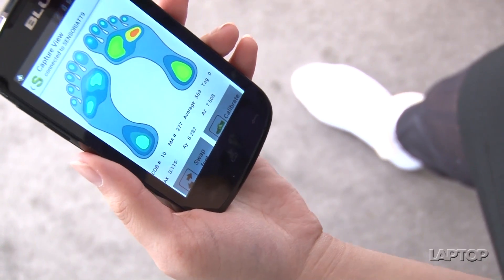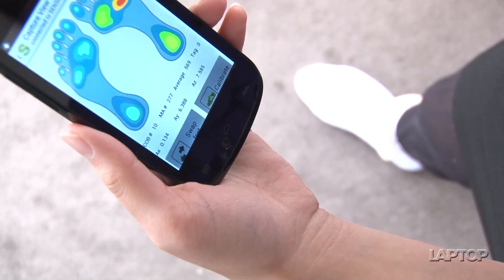It really does give feedback that other fitness devices don't give at the moment. We just looked at the app on an Android phone, but in the future it's going to be available on iOS, Android, and Windows Phone.